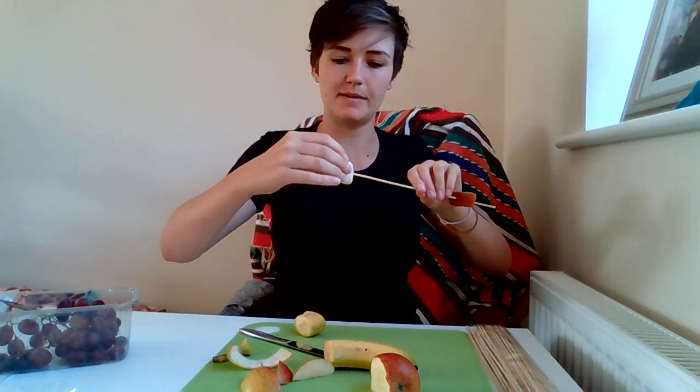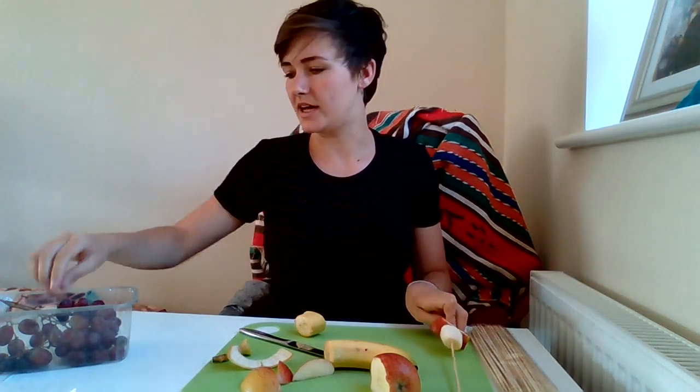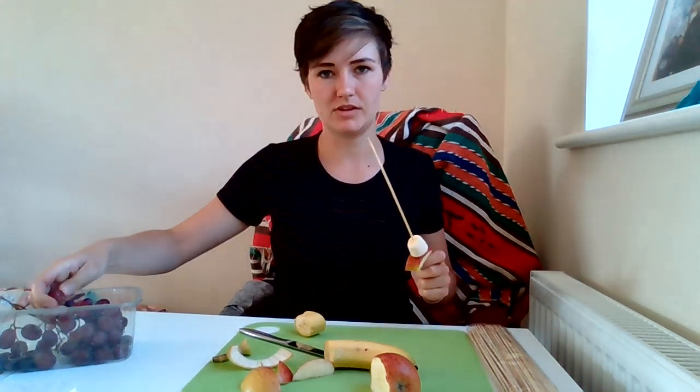We'll stick that on the stick. Be careful of the end because the end here is quite sharp. And then let's try out some grapes, see if these will go on.